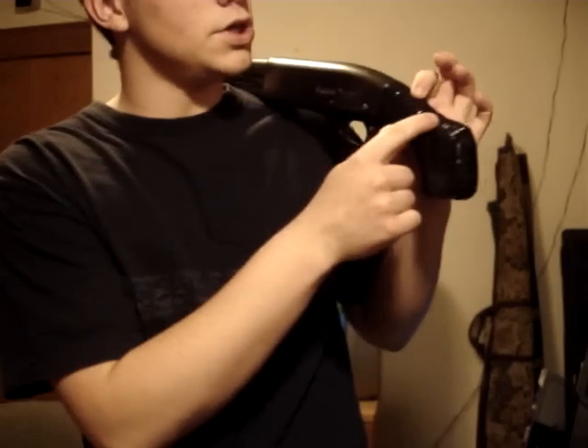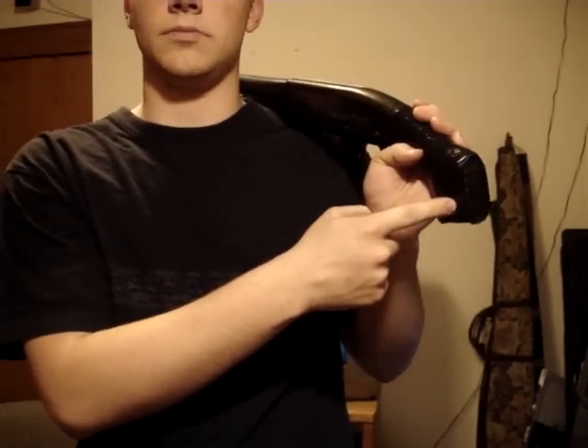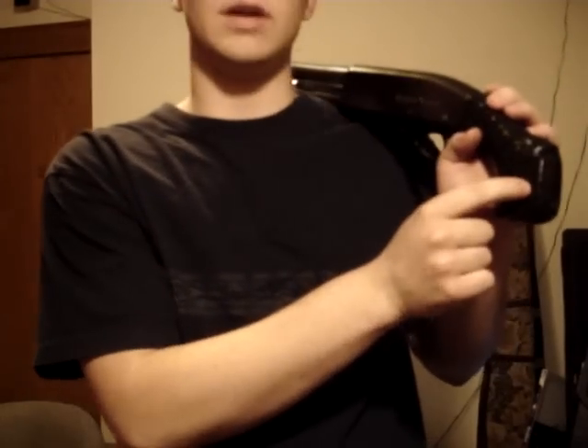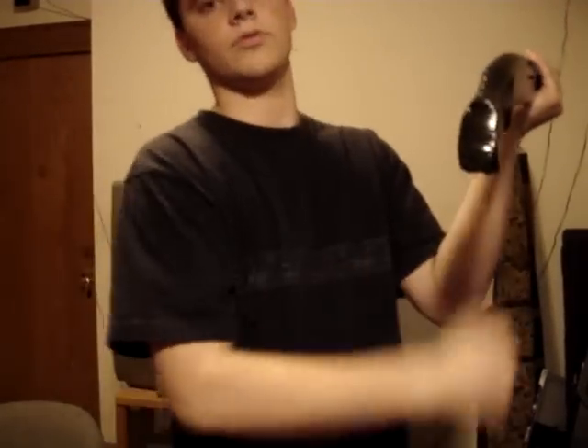Your bolt would stick out. Number two, by removing this here, you jeopardize the strength by 70%. You lose 70% of your pistol grip strength if you cut that down, meaning if you were to fire the shotgun like this, there's a very high possibility that it would just snap right off.